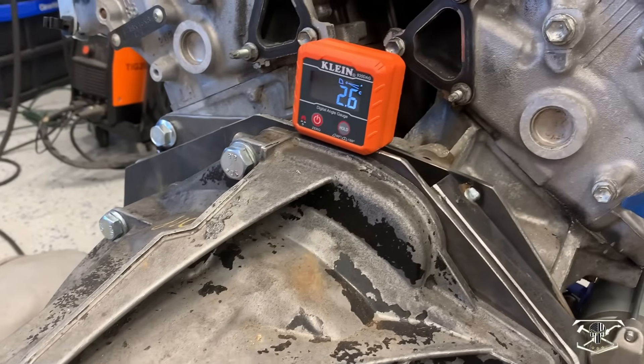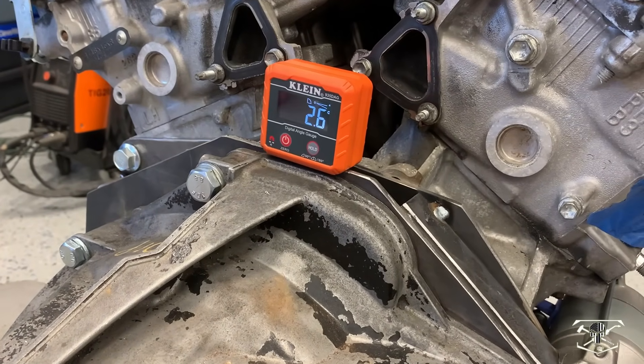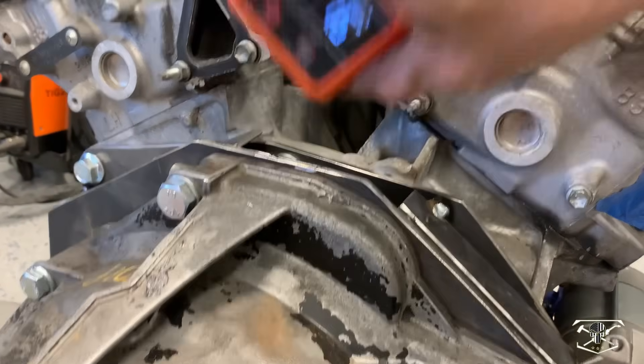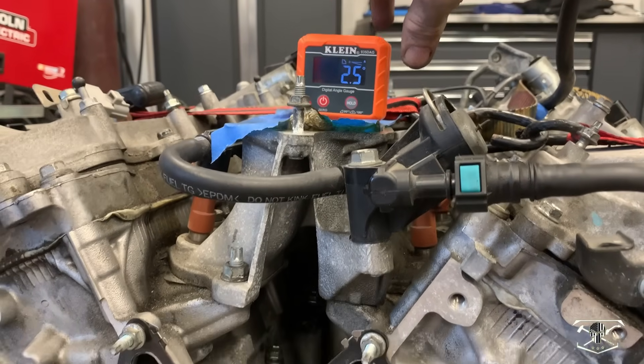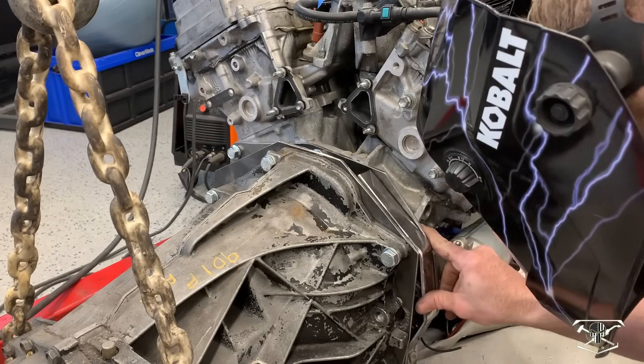We just need to level the transmission. This is showing it's 2.6 degrees to the right. We'll put this on the intake plenum up here — it's 2.5 to the right. We'll just make that quick little adjustment and get this tack welded up.